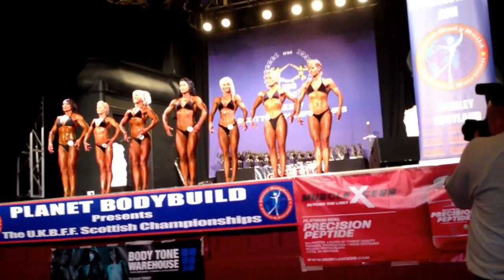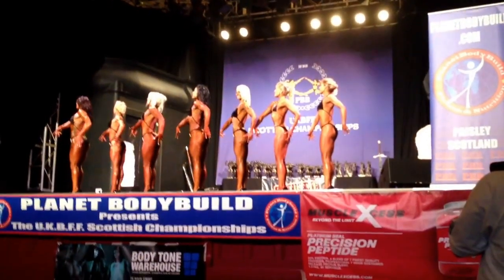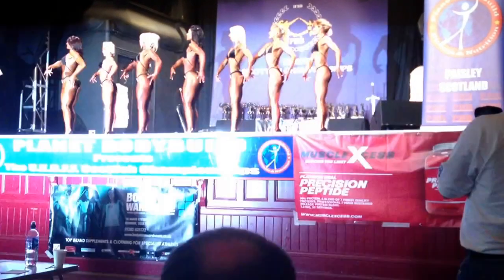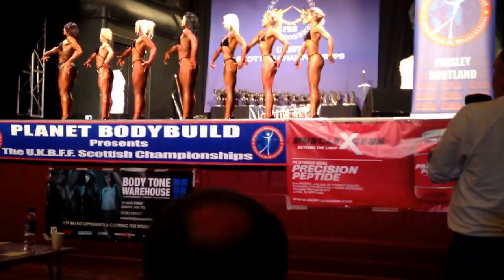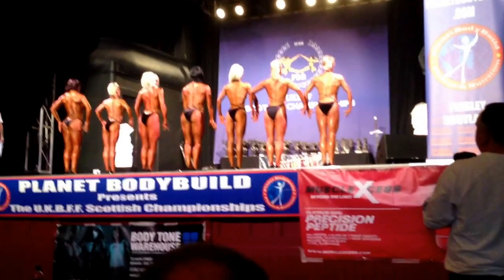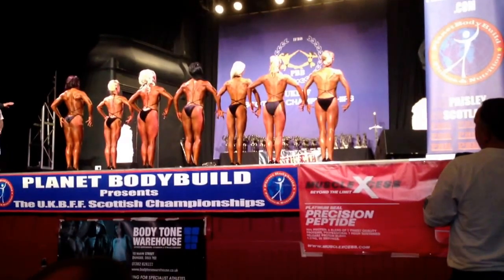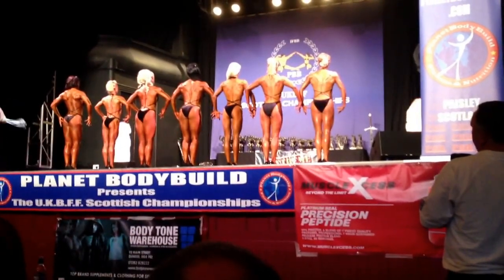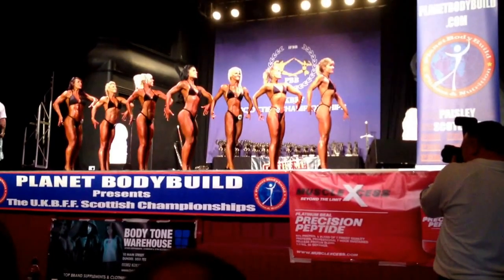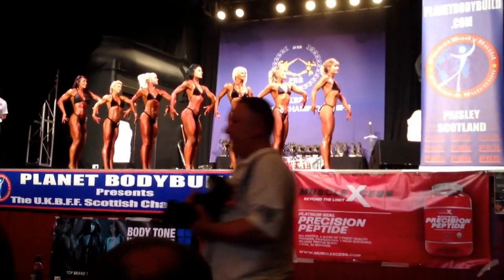One more time. Girls, quarter turn to your right. Quarter turn, face the back. Quarter turn to your right. Quarter turn, face the front. Quarter turn.